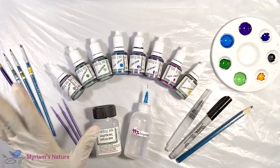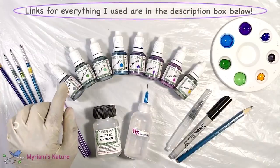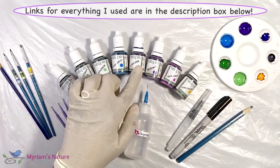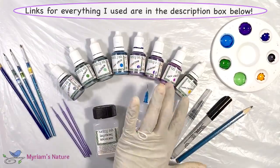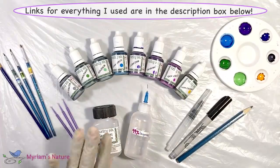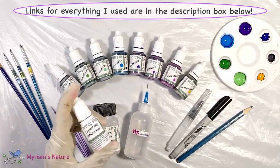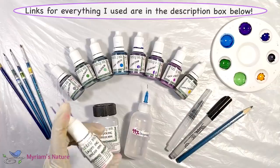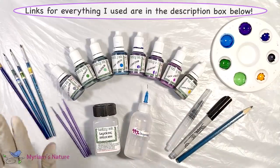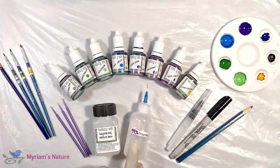For this painting I've pulled out a few Kielty ink colors: gray, green, light clover, blue, purple, violet, and yellow. And I will definitely be using the layering solution, which is becoming my new best friend for alcohol ink. I'll probably use it out of my little bottle because that's more convenient for me. And I'll need a couple little paint brushes, some micro brushes, and 99% isopropyl alcohol.